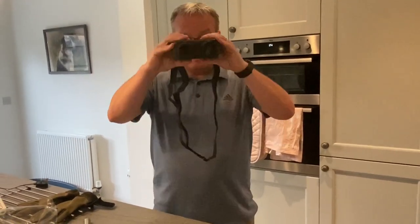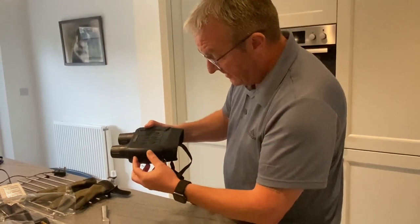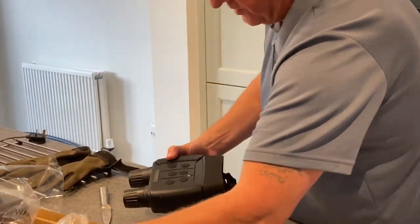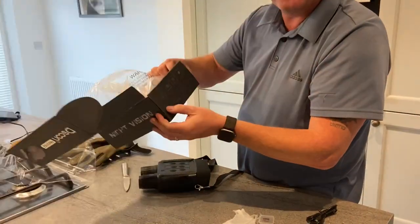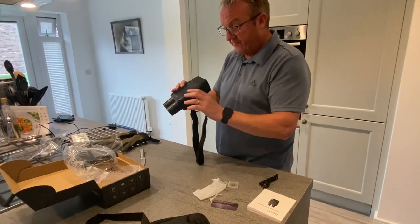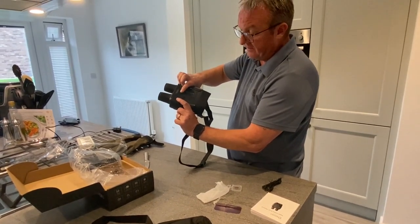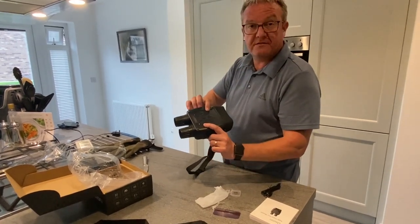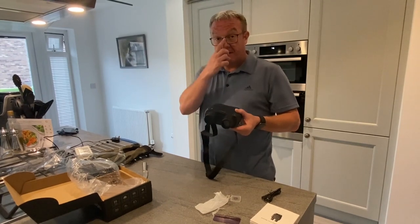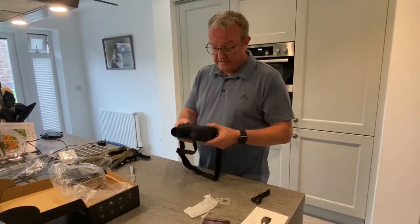The buttons are in the right position for your fingers as you're looking through. It's got built-in IR — the infrared — which is this button here. You have IR up and IR down. The box states there are seven different grades of IR brightness, so depending on distance, you can turn it down for closer targets or up for further away. The on/off button is in the middle, menu button at the top. There's a mode button and a shot button — the mode button toggles between recording video or taking still pictures, and the shot button captures it.